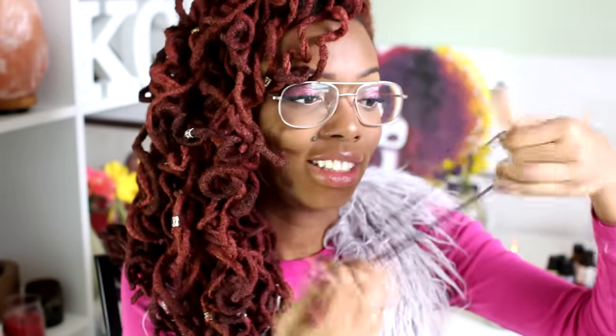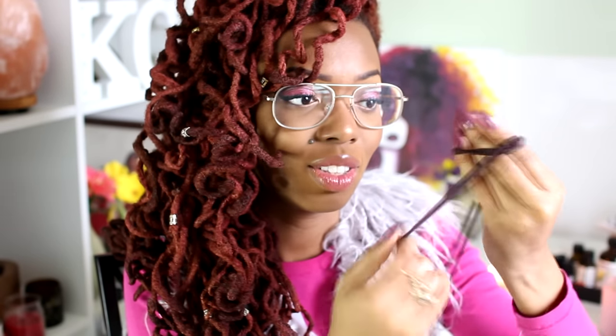Number three: throw away your ponytail holders. These are useless, especially as your hair gets longer and thicker — they pop. Use these instead. They'll hold more hair, they'll last longer, they don't pop. You can double or triple them up so it's nice and secure. Put your hair in a ponytail and call it a day.